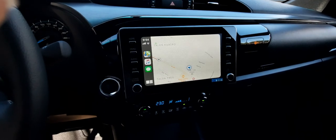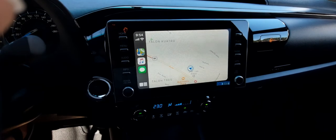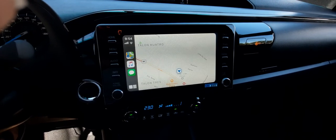It automatically shows the map by default. Hopefully that solves it, because initially I thought it only supports Bluetooth.